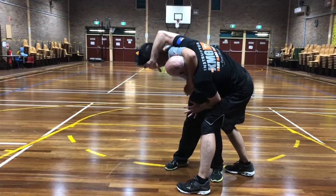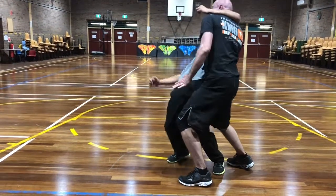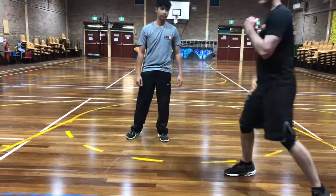Bring my elbow down his spine, hit the chest from there, separate the strike, move it - scared.